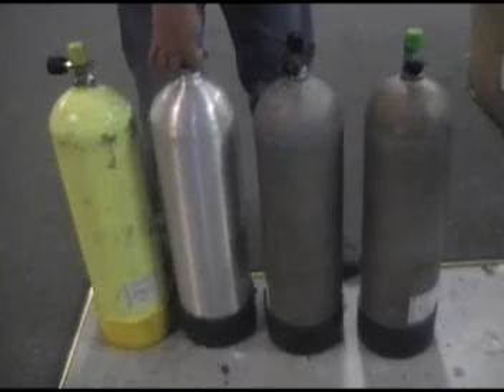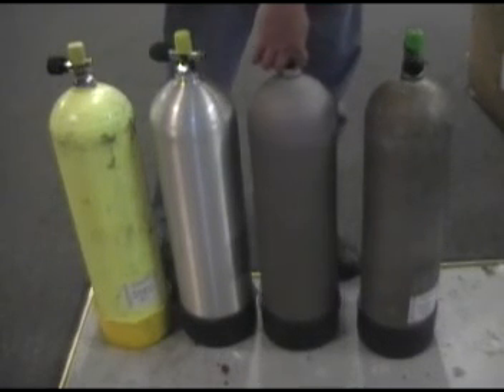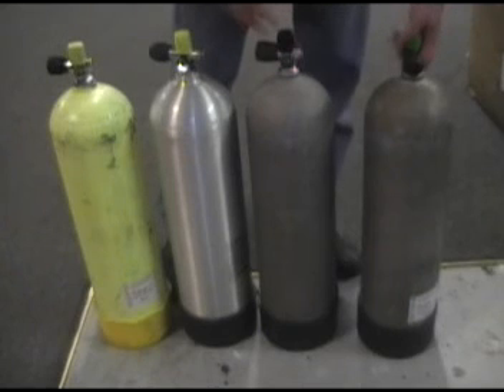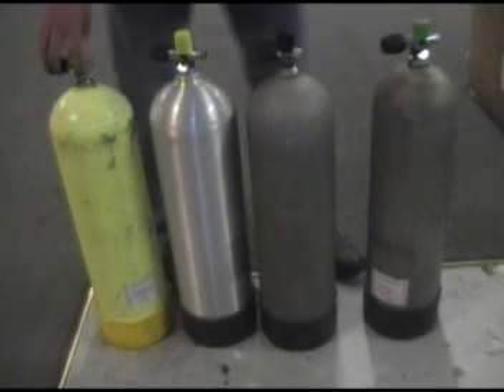Your built-in pressure checkers are called ears. It turns out, much like a guitar string — when you tighten up a guitar string, the pitch goes up. When you have more air in a scuba tank, the pitch goes up. So here we're going to look at four scuba tanks. Just by looking at them, we can't tell how much air is in them. But all we have to do is bounce them on the ground and listen to the tone they make. The higher the pitch, the fuller the tank. Let's listen.